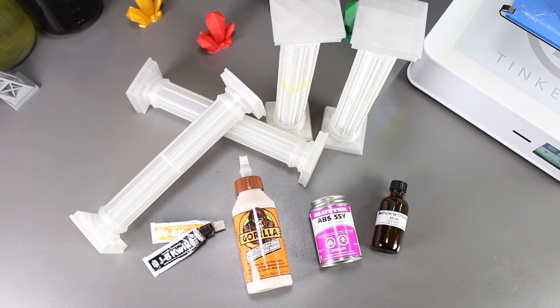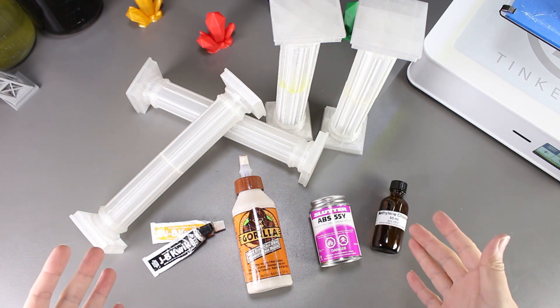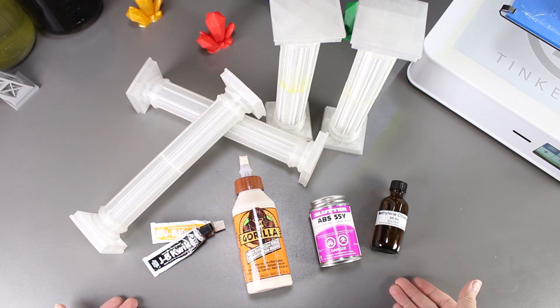Well, there we have it. Out of all the adhesives we tried, I would say these four would be my top pick for gluing PLA parts together. They are all really strong adhesives. There are a few drawbacks to them, but so far these are the best ones we have tried.